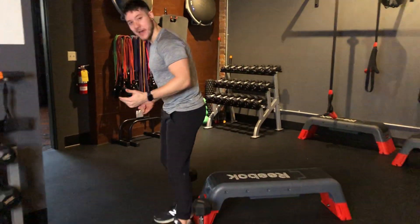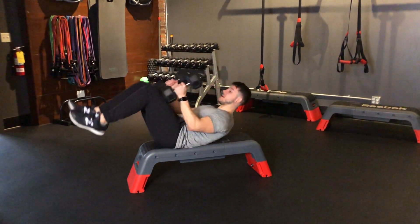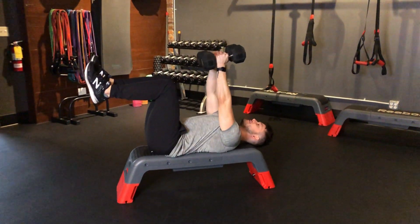What you're going to need is your dumbbells on your bench. You're going to lay on your back, start with your knees at the height of your ankle, and dumbbells over your chest facing each other.